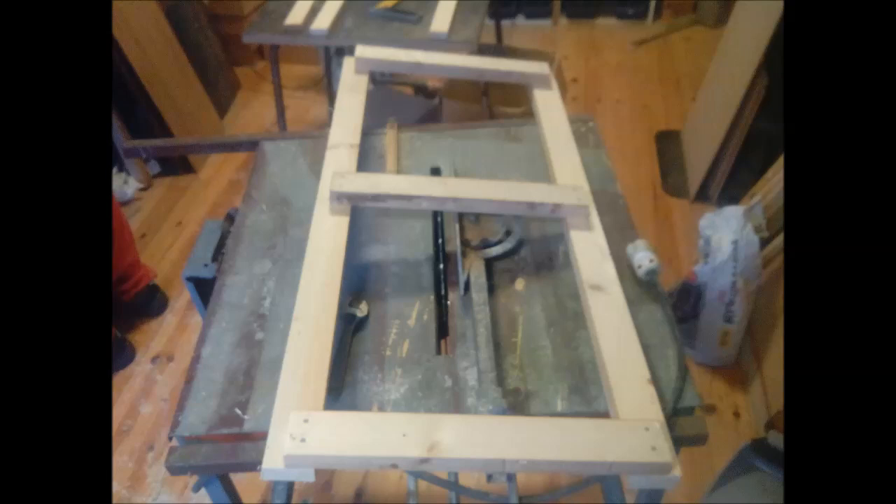Hi guys, in this video I will show you some of the process of making my own quail cages.